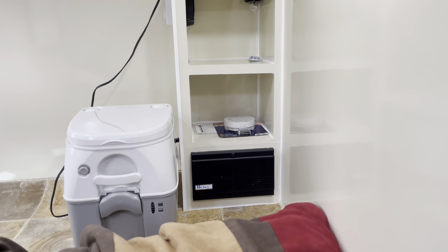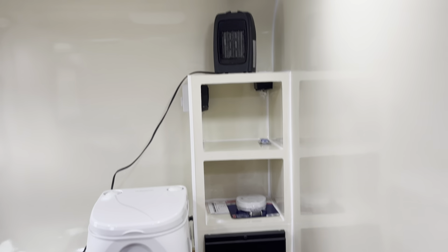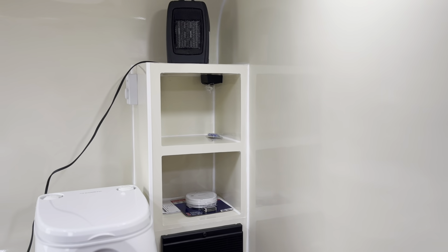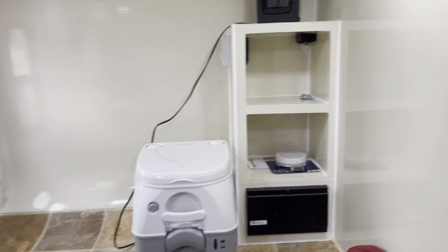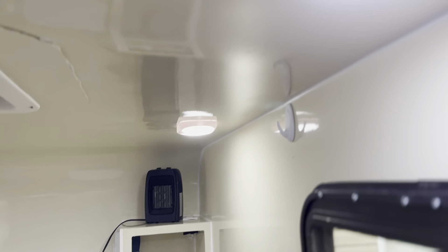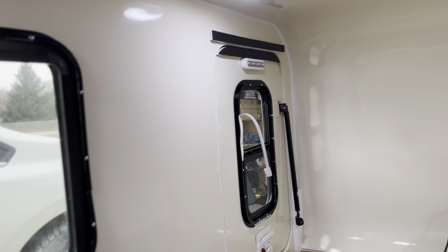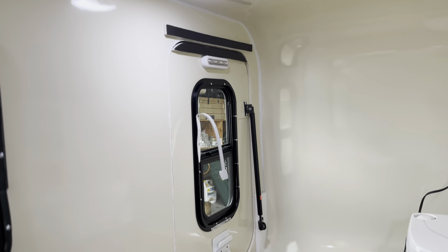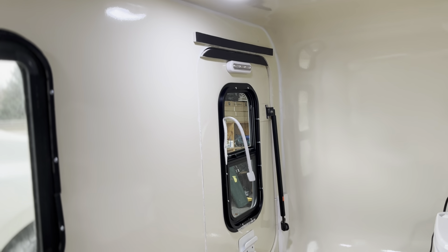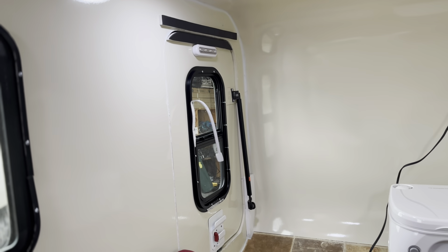The shelf unit has the electrical panel with inverter and it's a 30-amp service. You can see the heater up there — it is controlled by the thermostat on the side of the shelf unit. I have a max fan above four LED lights in the trailer, plus a battery-operated LED light that's actually quite bright, used for getting in and out of the trailer at night.